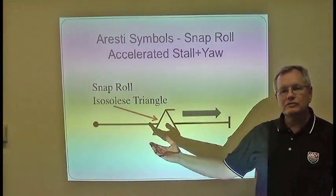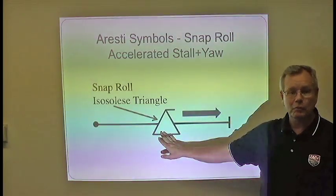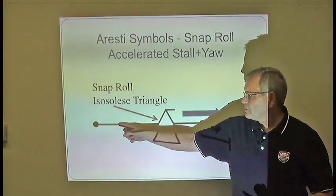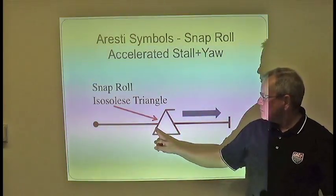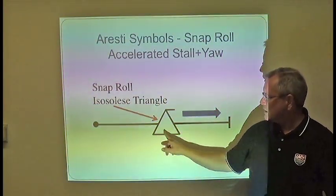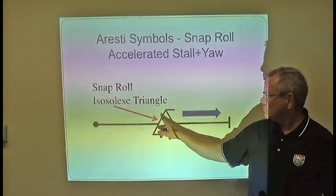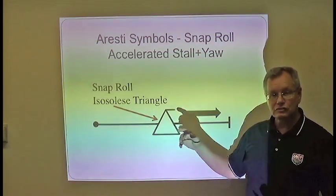Here is the Aresti symbol for a snap roll, which is basically a horizontal spin. You start with the dot, end with the line, and you're under positive load. The symbol is an isosceles triangle with equal angles at each corner, rather than a right triangle as used for the spin. The top of the triangle indicates the direction you're going.